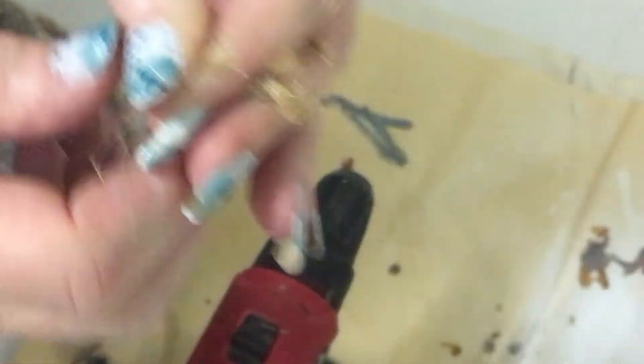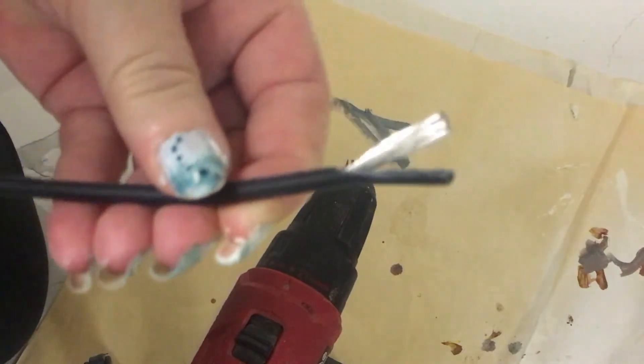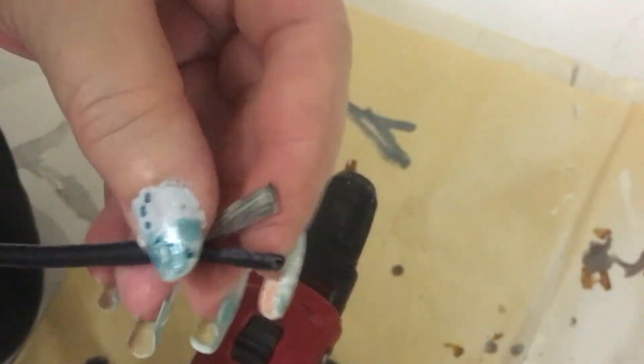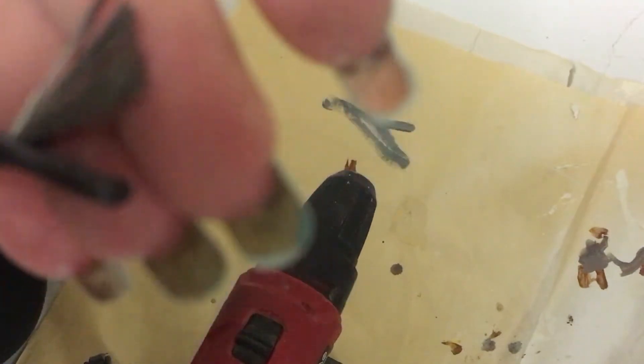Now we're going to put it into our wires to make the little trees. I picked up this piece of wire — I don't actually know what kind of wire it is, but it's got really nice thin wires inside it. As you can see there are heaps of tiny, tiny wires.